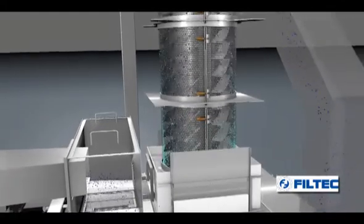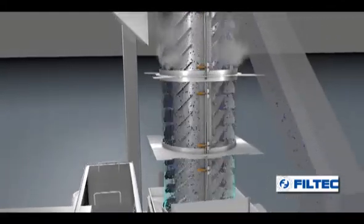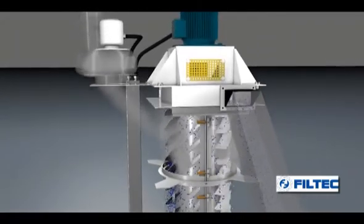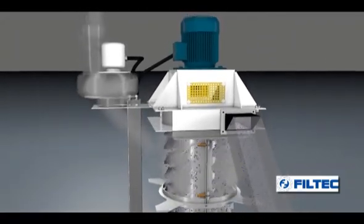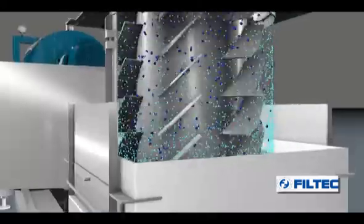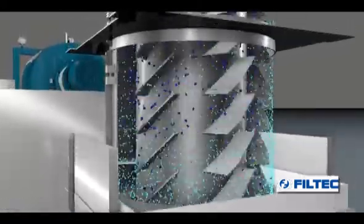In the centrifuge, a rotor equipped with inclined blades is placed at the bottom. The granules are placed inside perforated baskets. It rotates at high speed, driving the granules upward and against the perforated baskets.